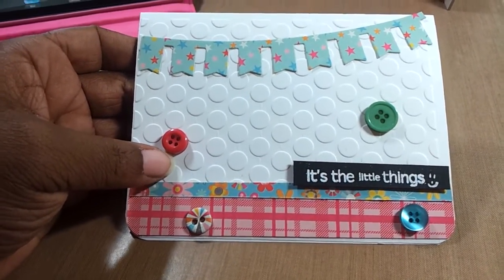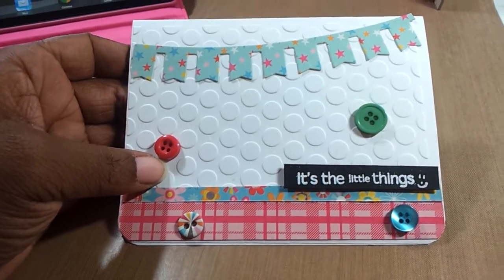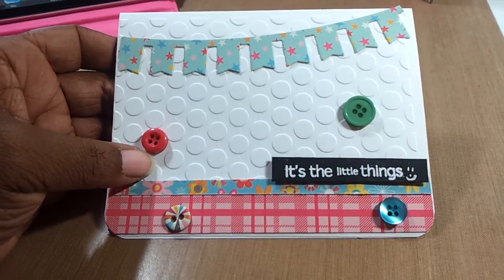I just made this today. All the papers used in this whole card are actually from My Mind's Eye, My Girl.